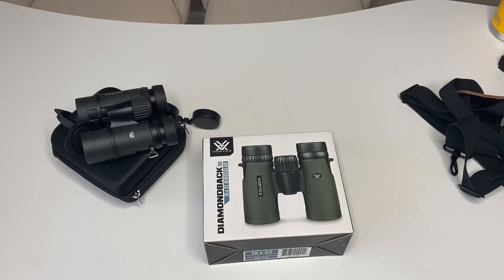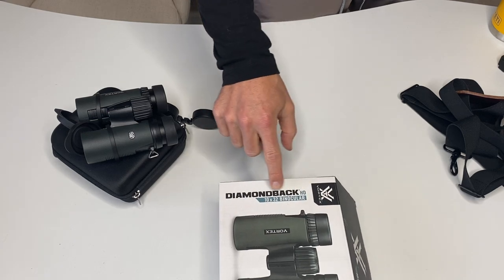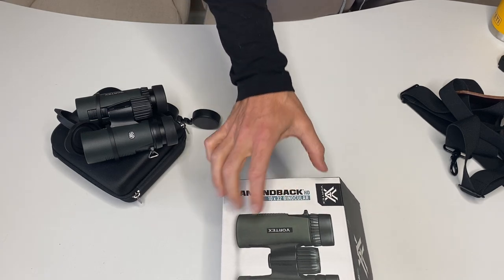This is a review of the Vortex Diamondback HD binoculars, and these are the 10x32 version.